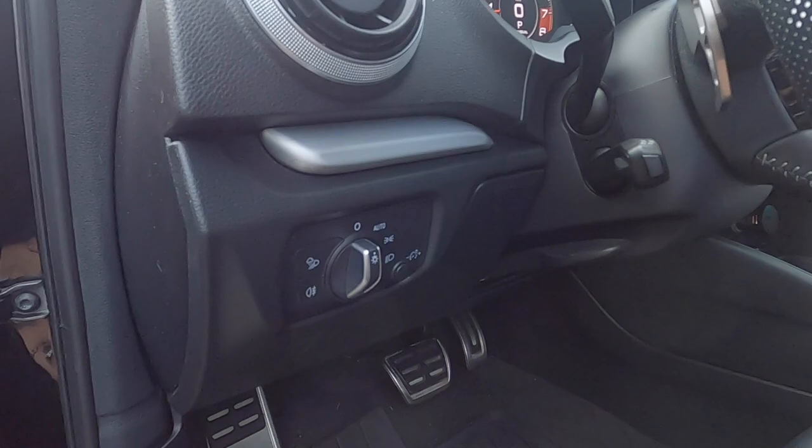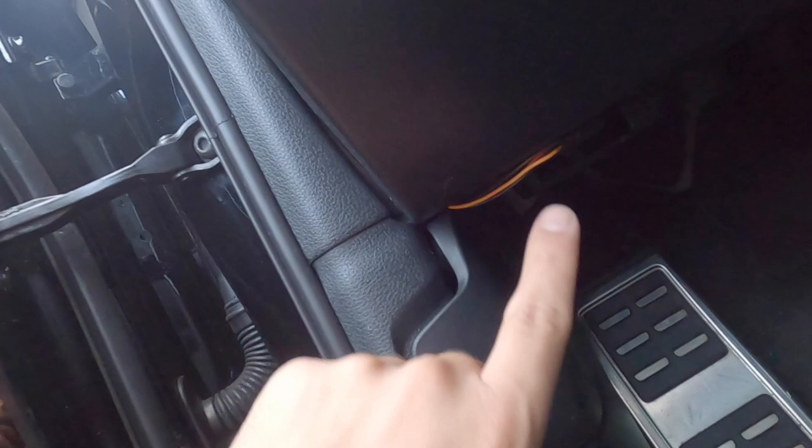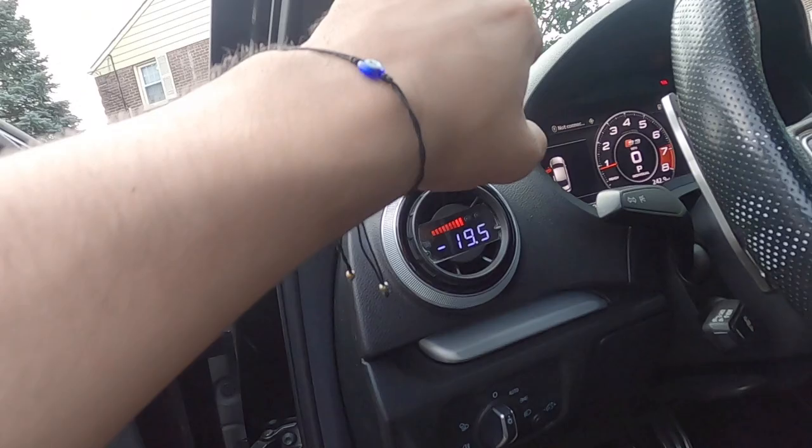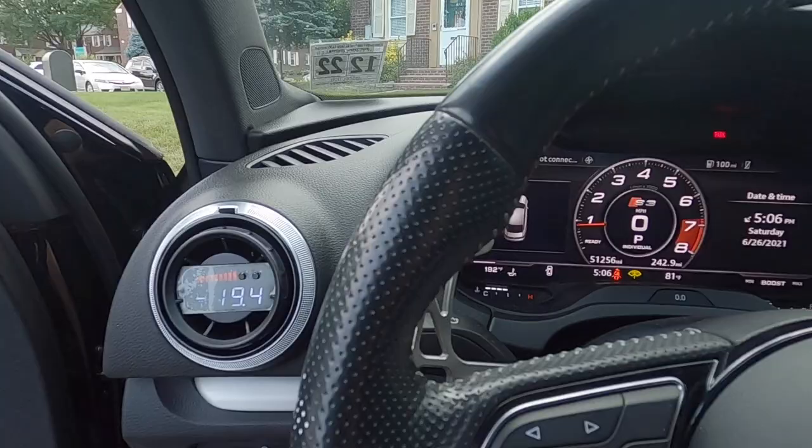Here's how everything looks with the panel closed up — the gauge is there, nice and sleek. The only wires you'll see are the ones at the bottom, which is pretty inevitable, but nobody's going to be looking there anyway. It beats having that long wire come up from the AccessPort when I had it mounted up here. It looks super clean — a lot classier than the AccessPort just sitting there.